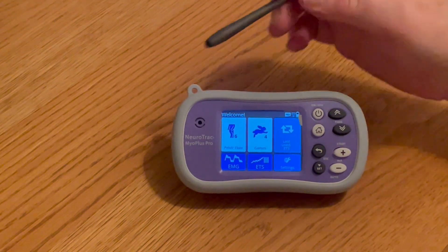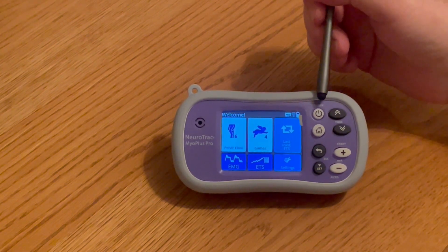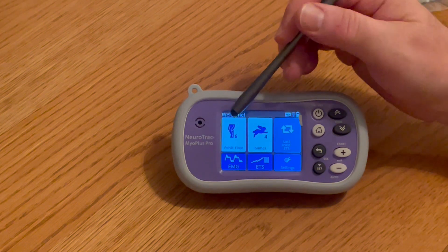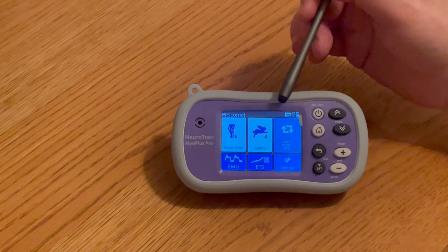Let's look at this Neurotrack MyoPlus Pro. This is a single channel EMG and a single channel stimulator. It can be used EMG only, stimulation only, or ETS which is basically EMG triggered stimulation.